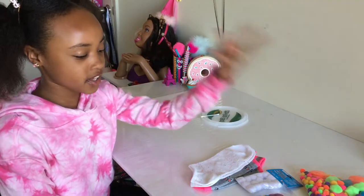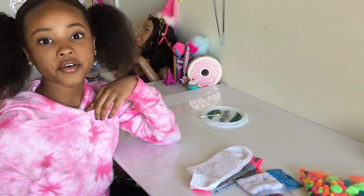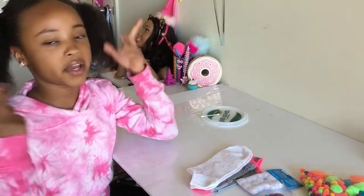First, you're going to need to pick out what pom-poms you're going to use on the socks. And you're going to need four since you have two pairs of socks.